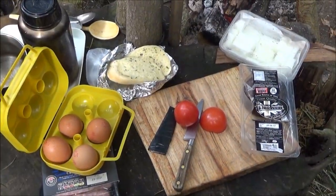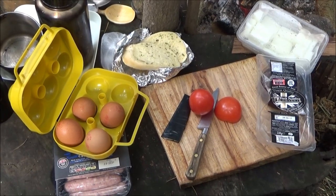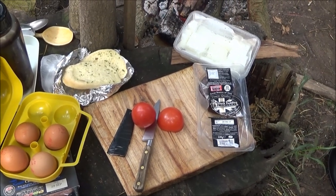Today I am cooking some fried tomatoes, some fried egg, sausages, black pudding and garlic bread.